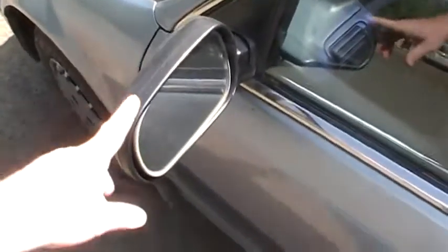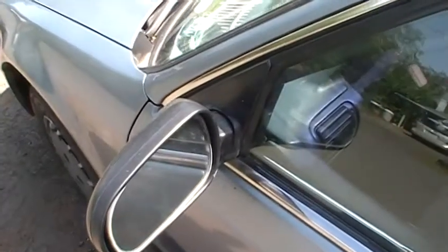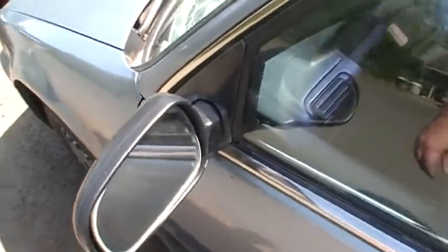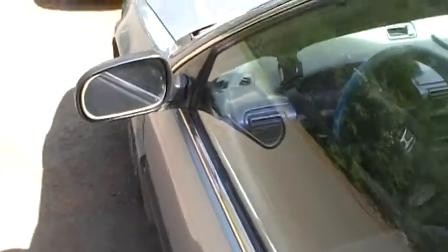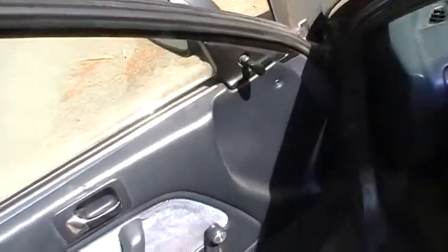I want to make a video showing how to replace this mirror here — it just kind of flops around. I got a new one, and the trick is I'm gonna try to do this without taking the door panel off. I don't know if I can do that or not.